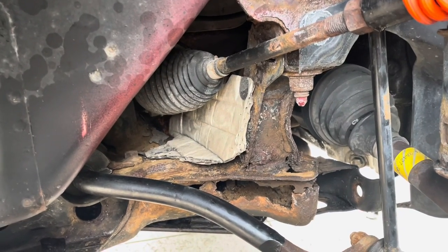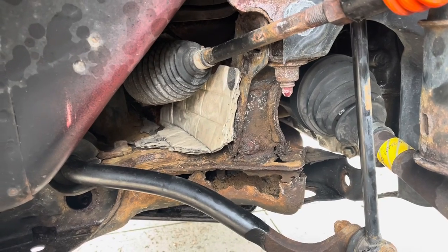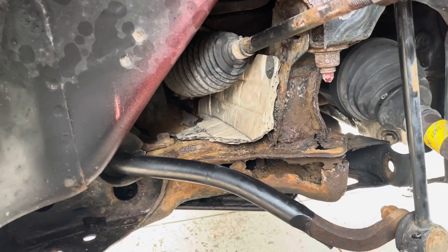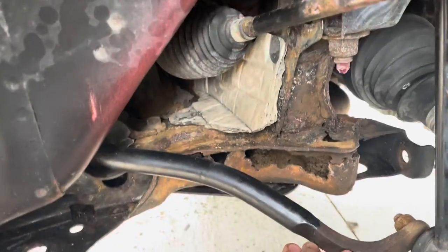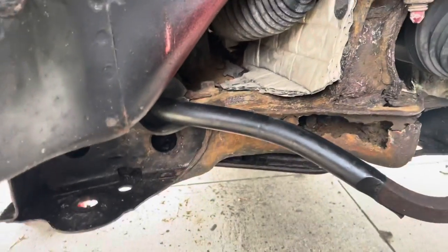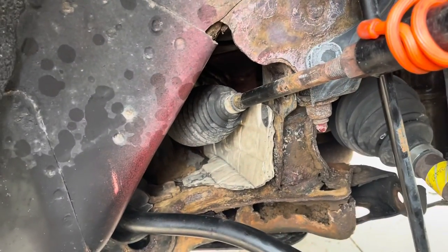I want to start off by saying that this video is not necessarily going to be the best because I don't have the car lifted too high up in the air. This is just at my home. This is on the passenger side of my 2010 Ford Escape, and you'll see once I took out the control arm I got a much clearer view.